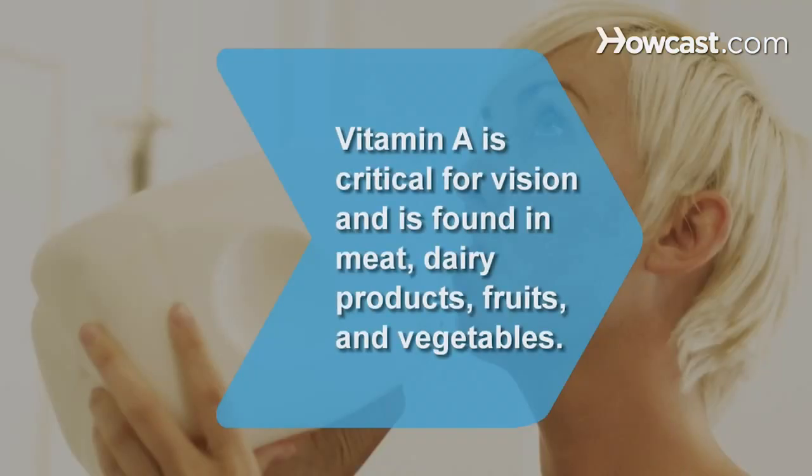Did you know? Vitamin A helps maintain the skin, lungs, and intestinal tracts, but is critical for vision and is found in meat, dairy products, fruits, and vegetables.